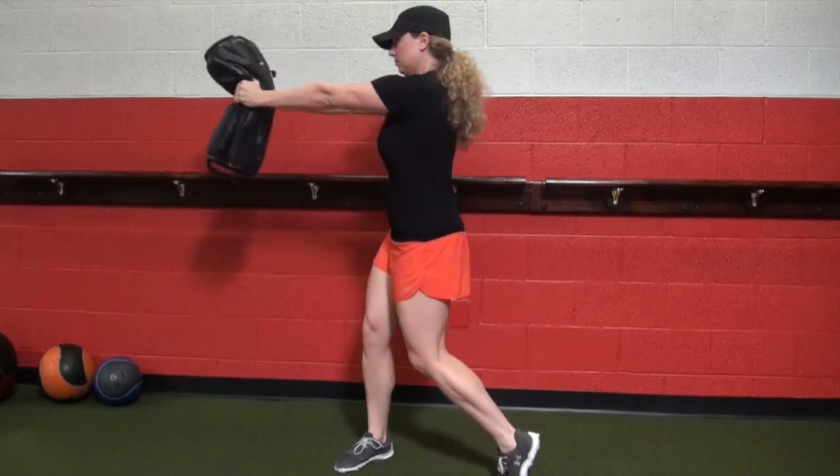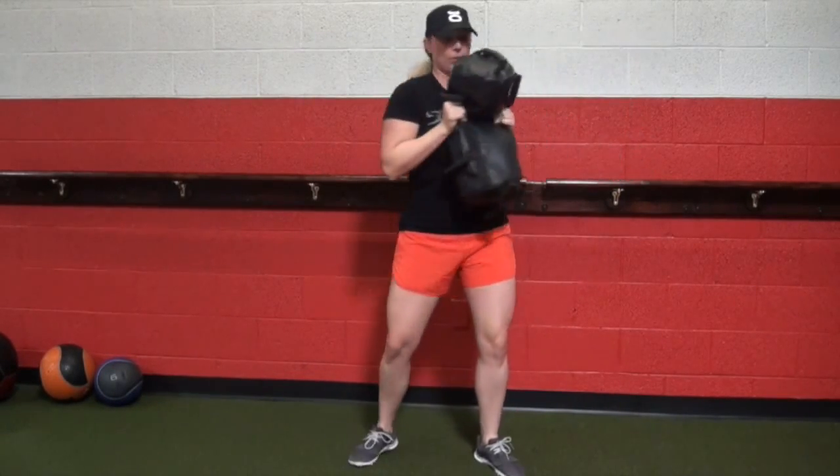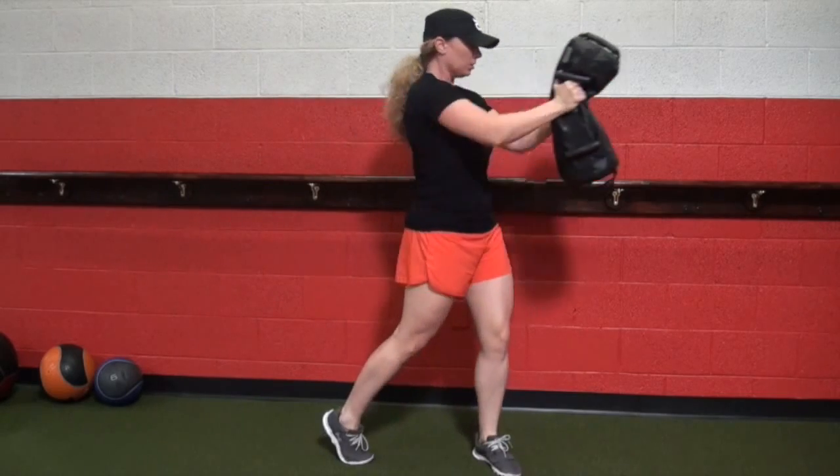Here we have the sandbag press out, teaching transition from one side to the other. Again, rotation is all about energy transfer and bracing through the torso.